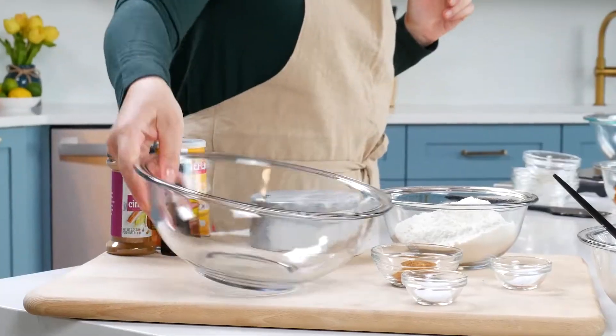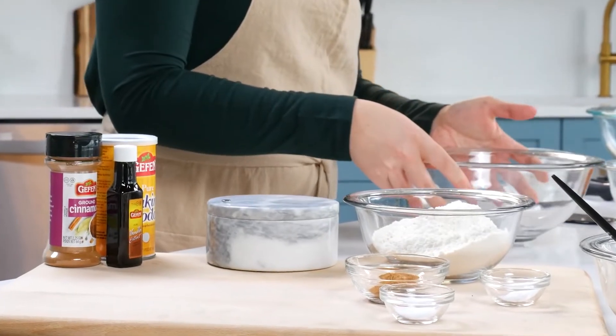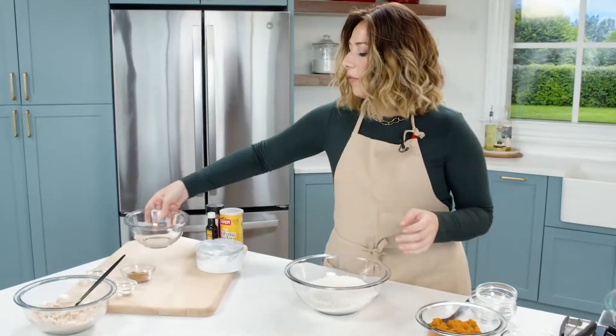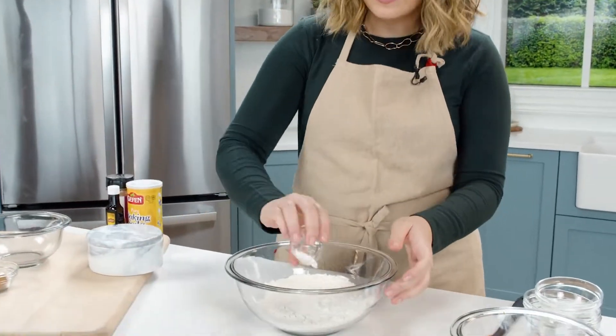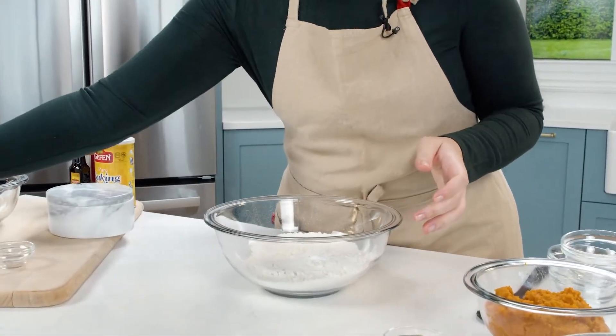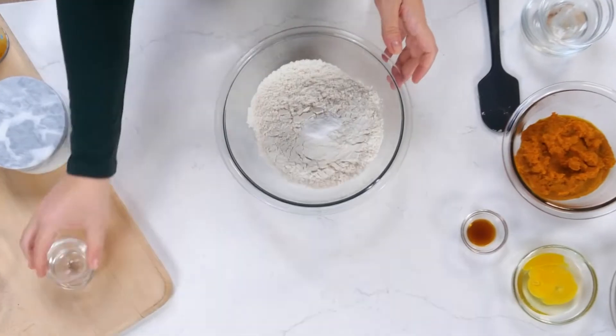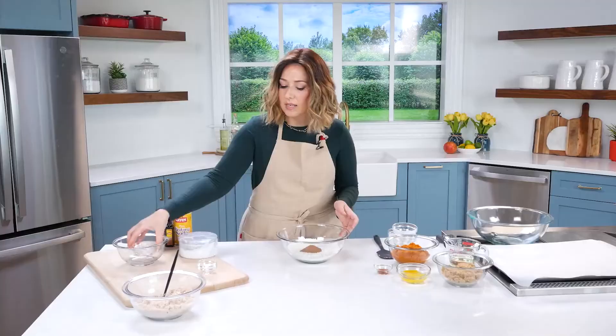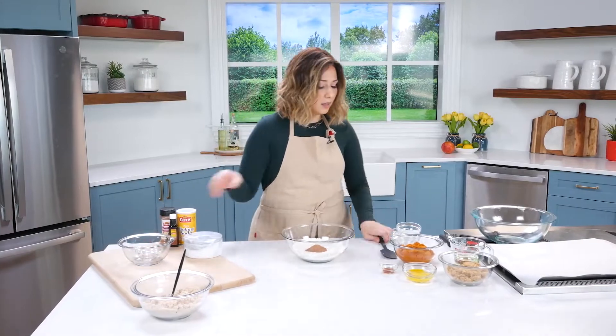You can also call these soft cookies, but muffin tops really takes it home. We're going to add our dry ingredients into this bowl: flour, baking soda and baking powder, and pumpkin pie spice. Just give these a little whirl.